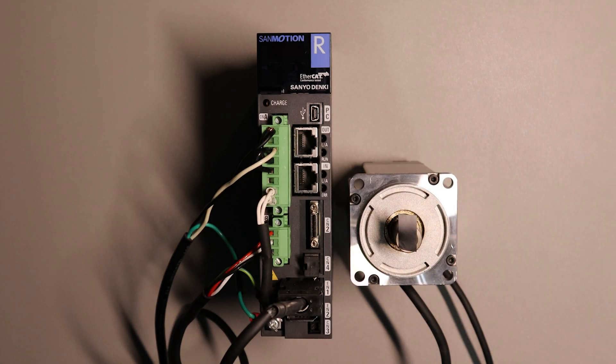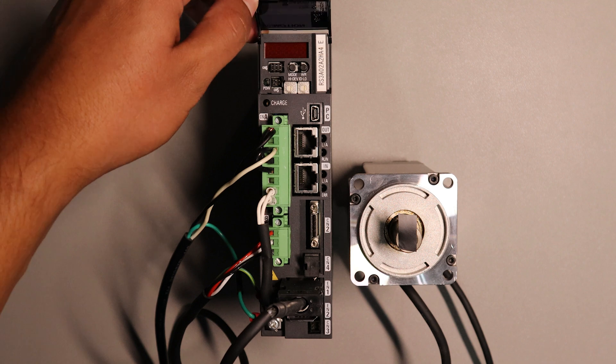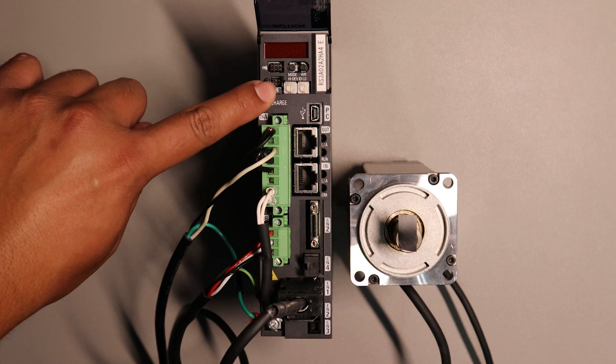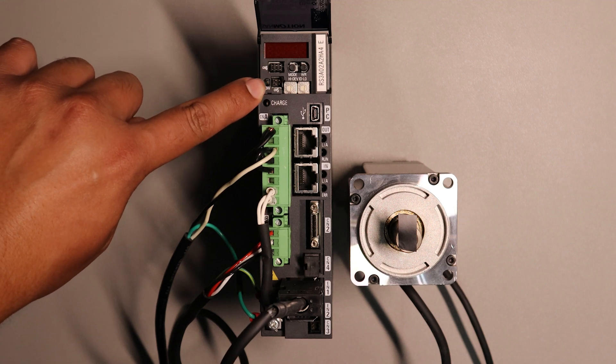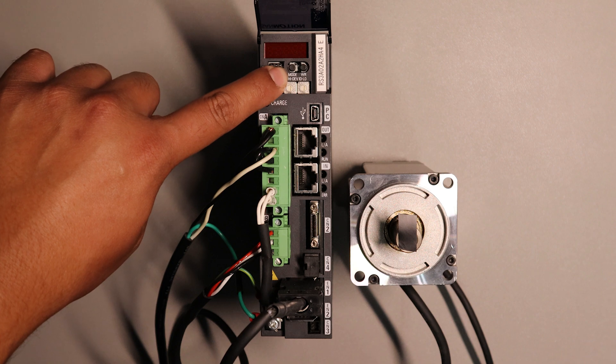The way to get to the digital operator on our RS3 drives is by pulling this little tab here. That will open and now you'll be able to see the seven segment display, connectors CM5 and CM6, power LED indicator, two rotary switches and the digital operator operation keys, one labeled MODE and the other labeled WR.